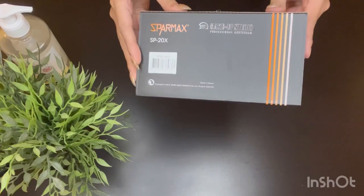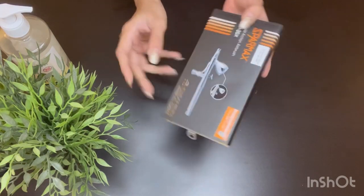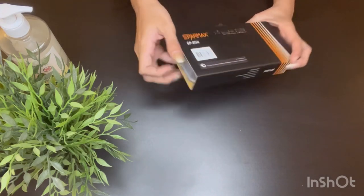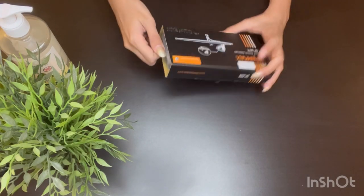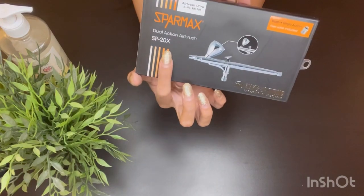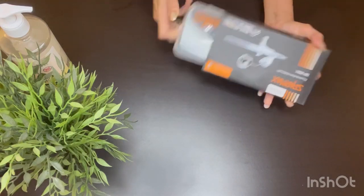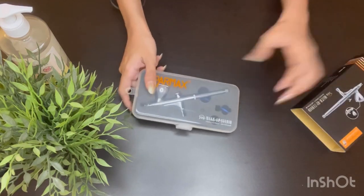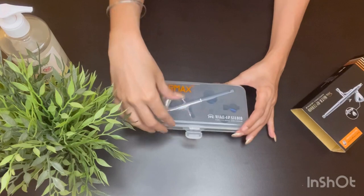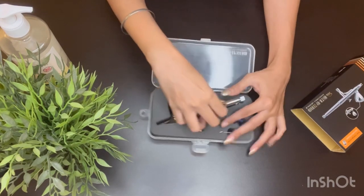Here I'm going to unbox and reveal my new airbrush machine from Makeup Studio — it's called SparMax. It's currently one of the most powerful airbrush machines in the industry and I've heard so much about it that I wanted to get one for myself, especially for my special effects and SFX makeup. I'm sure this tool is going to be very, very useful.